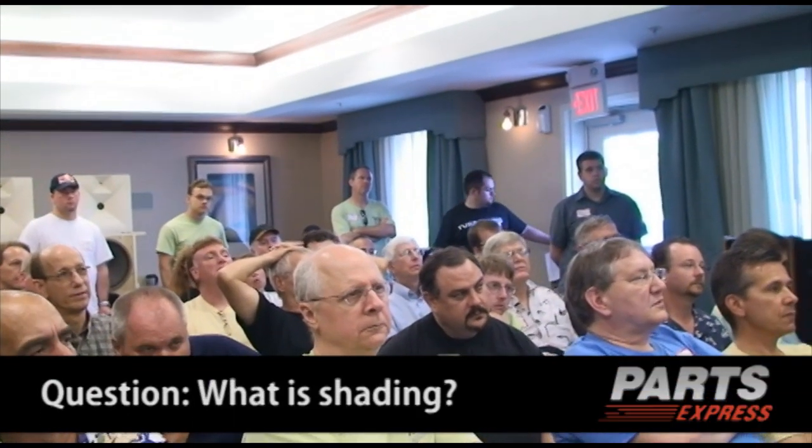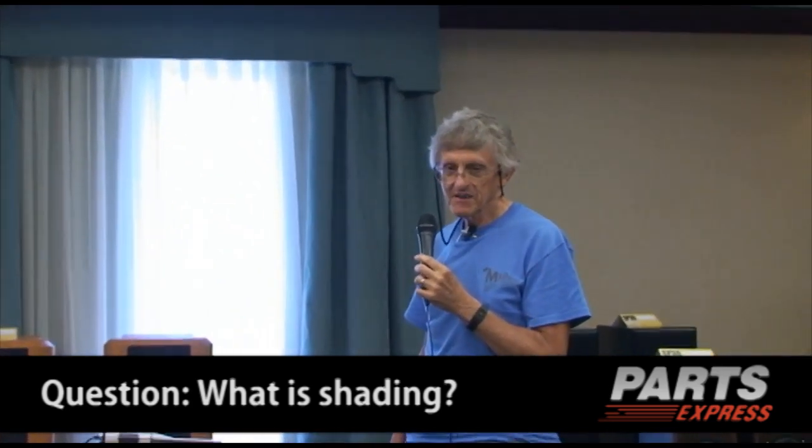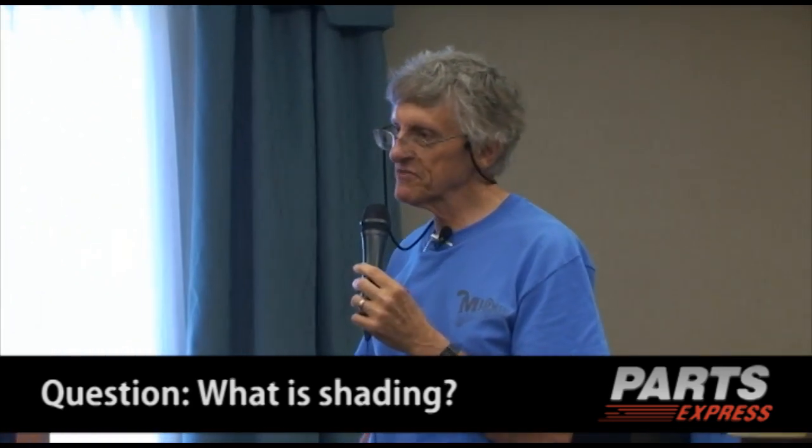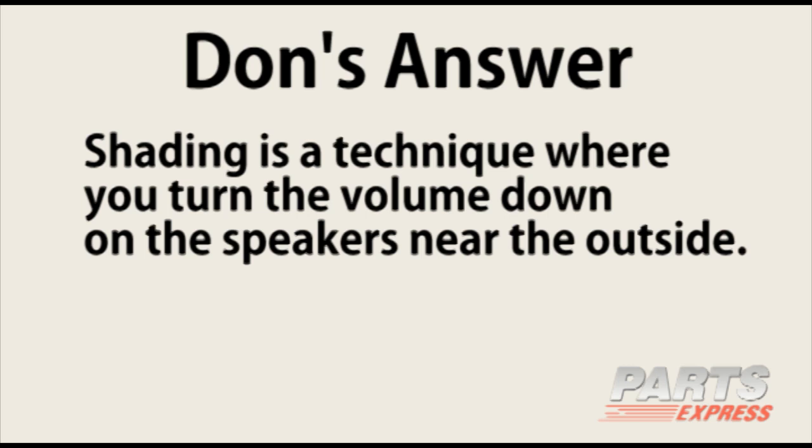Question: Could you give a layman's explanation of the term 'shaded'? Shading refers to a technique — similar to windowing when analyzing FFTs — where you literally turn the volume down on the speakers near the outside of the array. It's done in a controlled, frequency-independent way. Less amplitude near the edges. And I'll explain that in a minute.